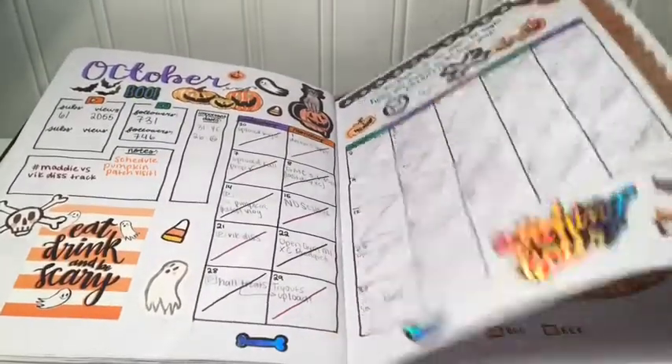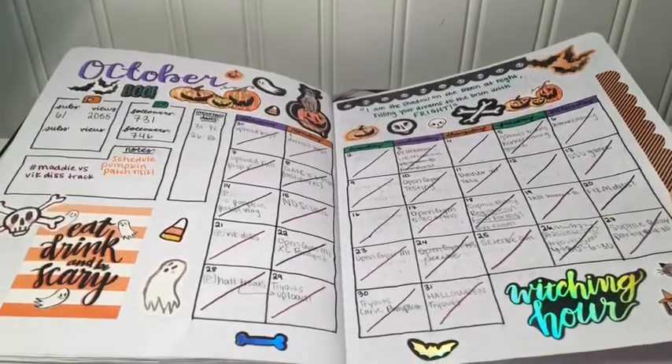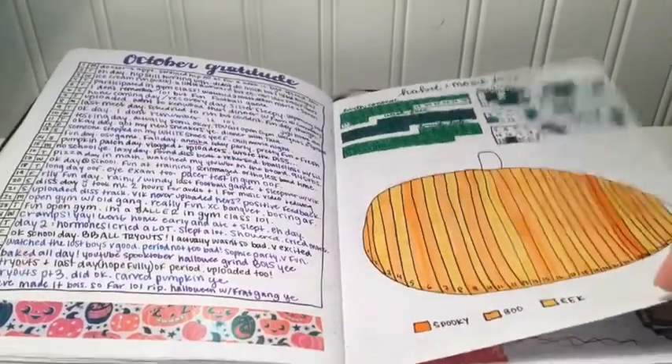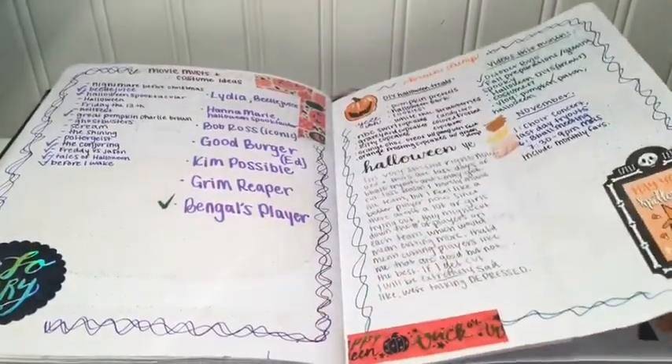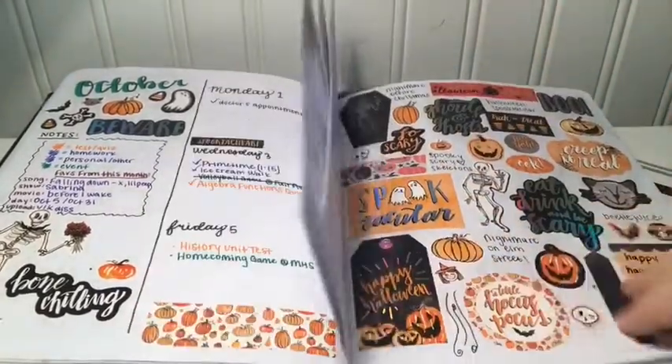For October I bought a sticker pack from Michaels, and I love this month so dearly — I think it looks so cool with all the stickers and the washi tape I finally added in. As you can tell throughout the months I think I got better and better and more organized. I also did a Dutch door kind of thing that I saw in a YouTuber's video, and I think it turned out really nice.